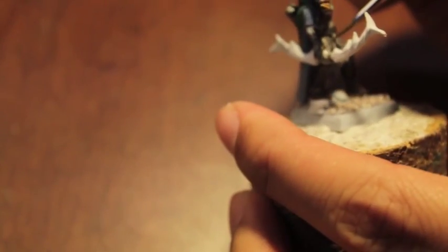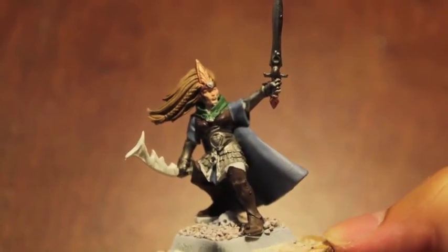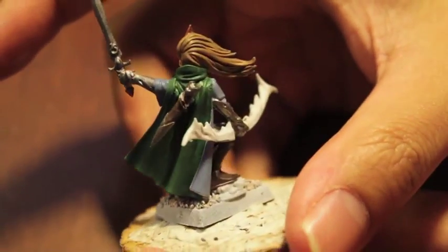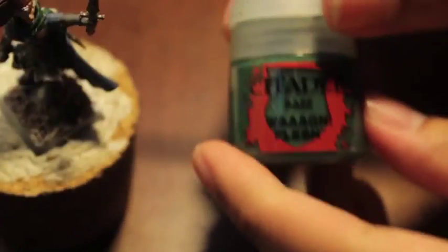Taking Runefang Steel and doing the rim of this little heart jewel up at the top. I think that is where all the silver is going to be for now. Let's take a look at our model — yeah, alright. So next thing we're gonna do is paint flesh onto the trim of her armor.